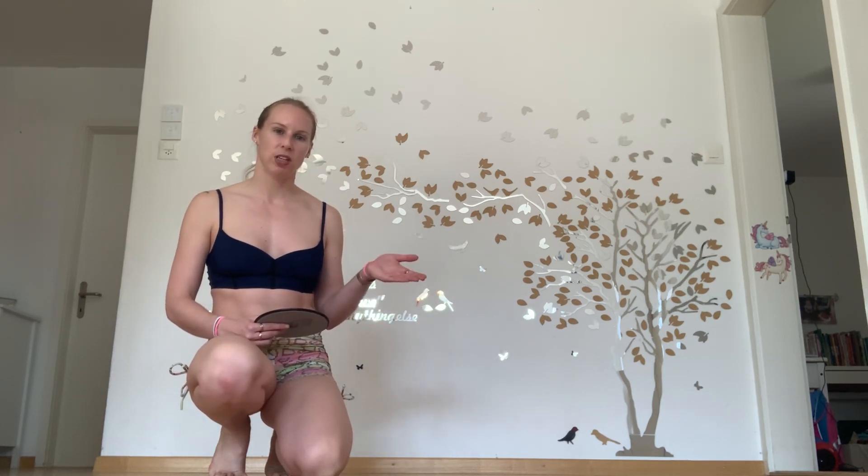We're going to use a pyramid: 15, 20, 25, 20, 15 of one exercise. And the other exercise is going to be just two reps of it.